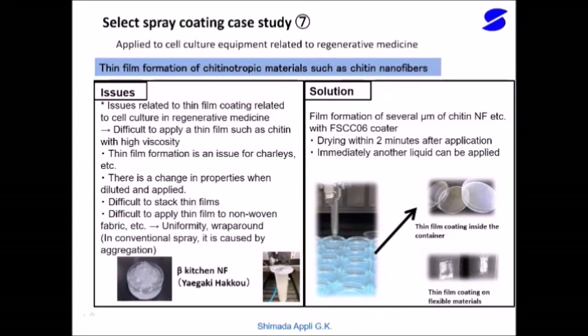This is an application example by the FS-CCO6 Selective Spray Coater for future regenerative medicine. It is a technology to form a thin film of materials such as chitin and chitosan, which are highly viscous liquids, around 1 micron in thickness.